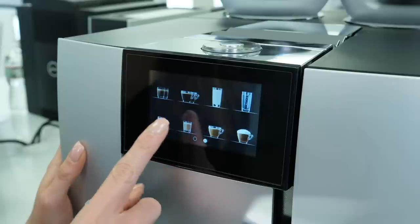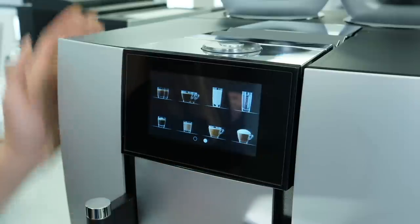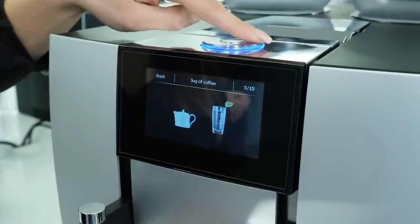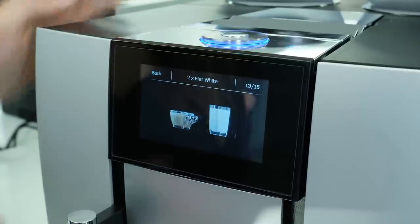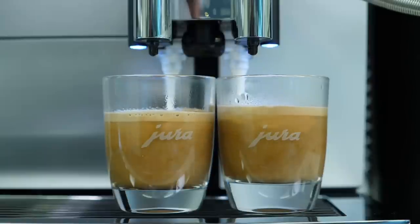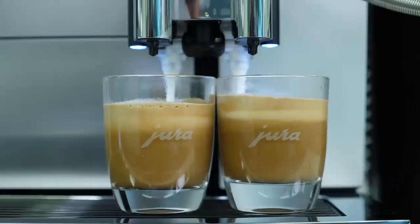So this is our brand new Giga 6. It falls into our super premium category featuring a 4.3-inch touchscreen display, 2 ceramic disc grinders, 28 specialties and so much more. If you're looking for the best available machine, Jura is really famous for their technology and innovation and making incredibly good beverages. The Giga 6 is the best of the best. Let's get started.